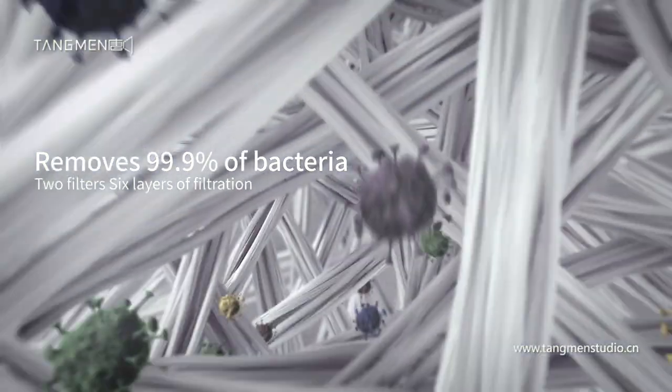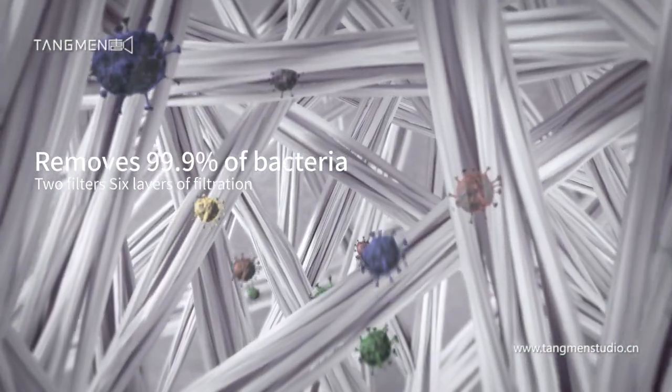With UV sterilization and a dual-filter system with 6 filtration layers, eliminate all traces of germs and dust.